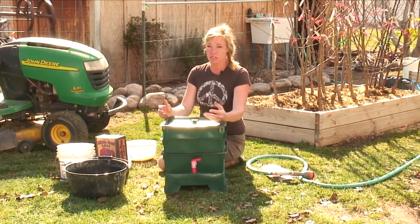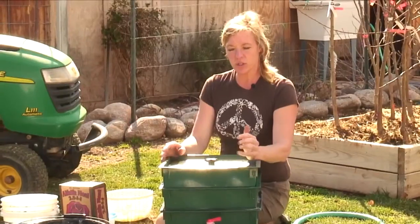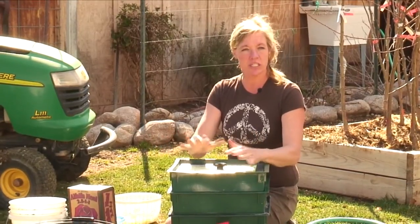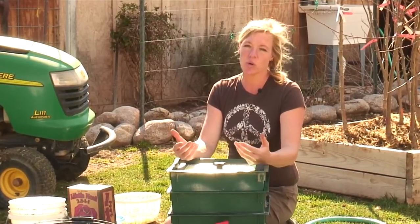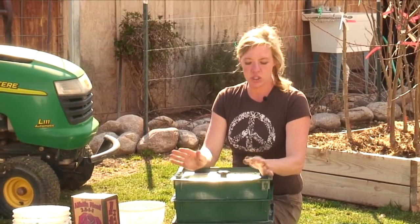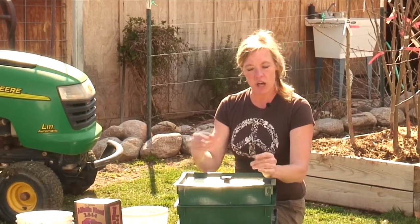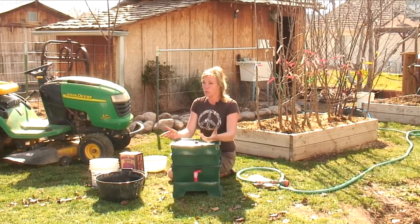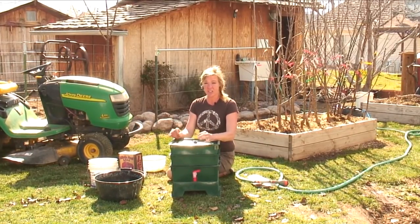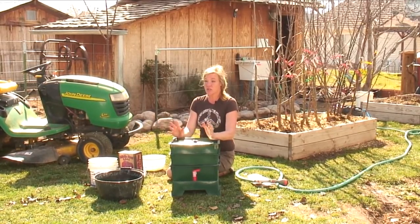You can feed them egg cartons, egg shells — make sure it's broken down since they can eat it a lot faster if it's really small. You can use napkins, cardboard, any of that kind of stuff. Table scraps are great, but you don't want to be using meats, oils, or dairy products. Chop it up really fine and they'll be able to digest it a lot faster. Some things they really like are tea from teabags — you can even put the teabag in there as long as you remove the staple. And they love coffee grounds; they seem to just thrive on those.